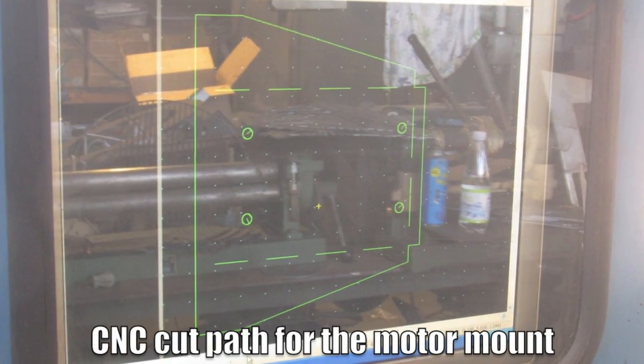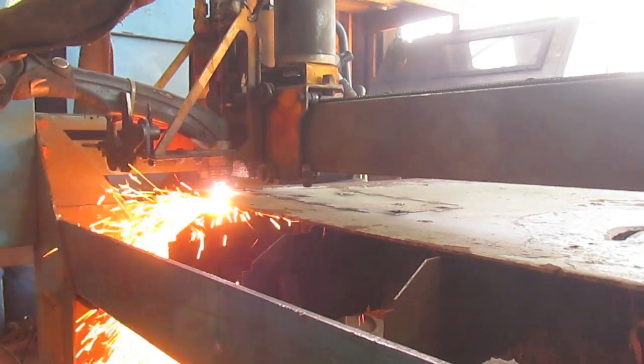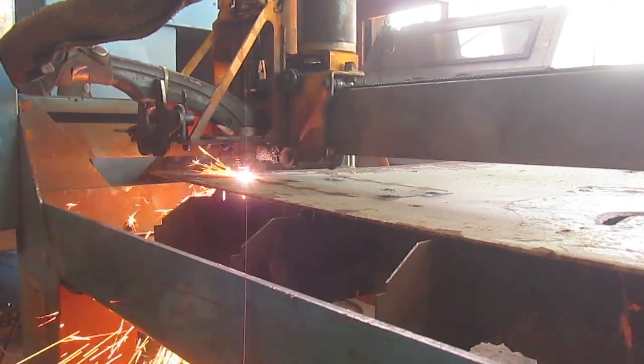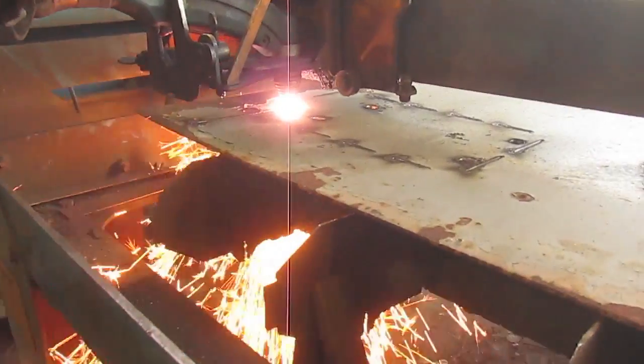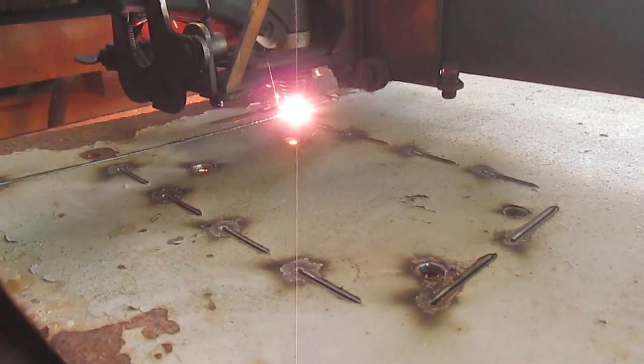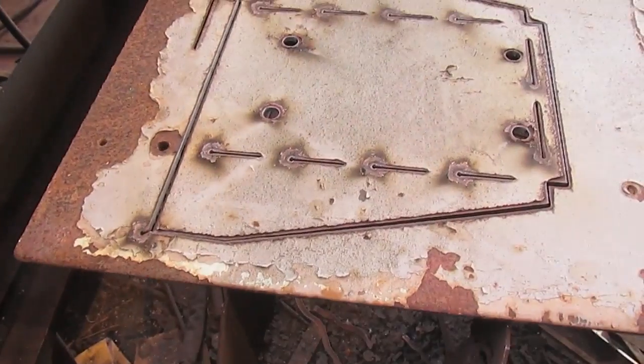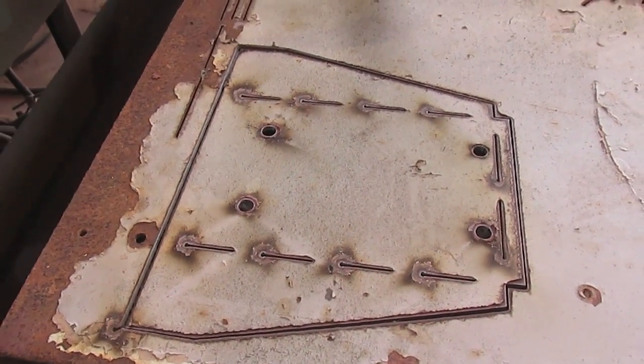Here's the CNC cut path Dave drew up for the motor mount. Here we're cutting out the motor plate from a salvaged piece of steel. The motor plate is all cut out and it only took about a few minutes.